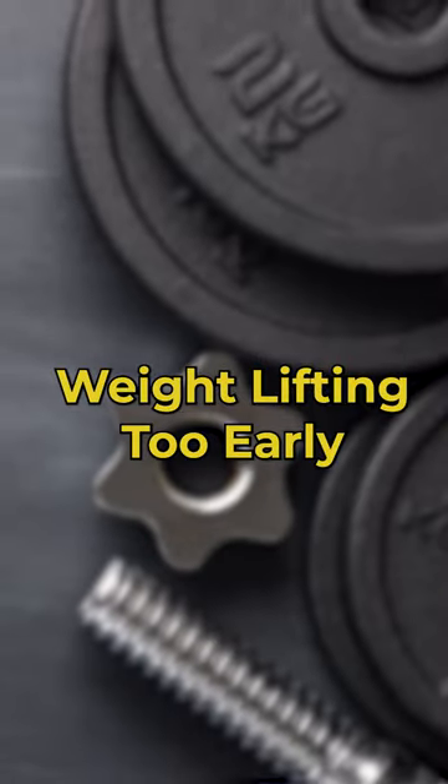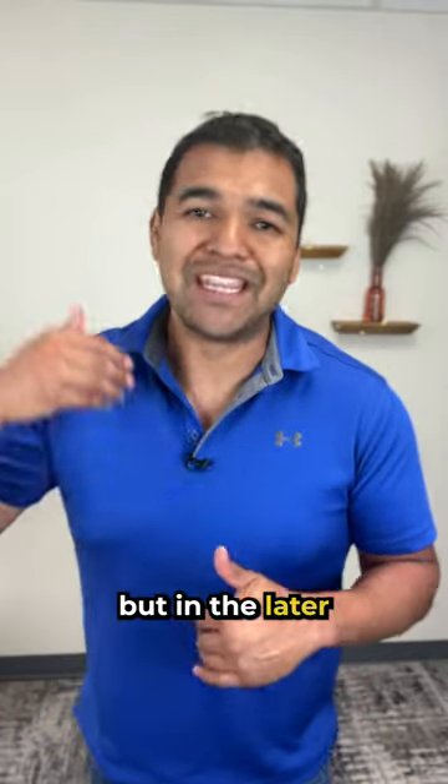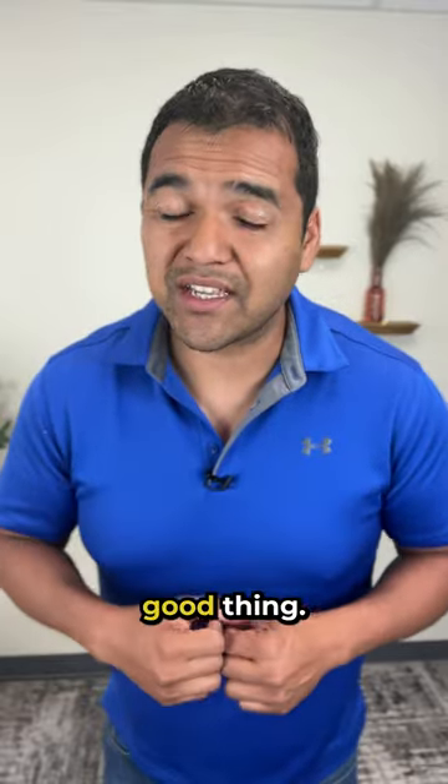And three is adding weights in too soon. If you're hurting in your shoulder right now, you should be resting, not weightlifting. But in later phases of recovery, weightlifting is actually a good thing.